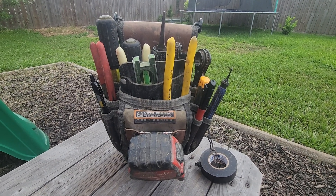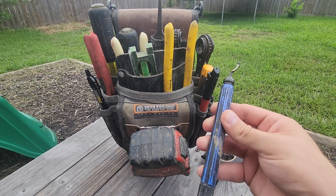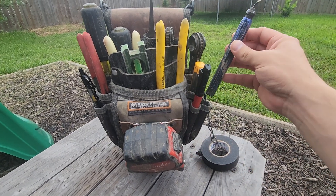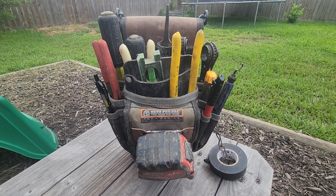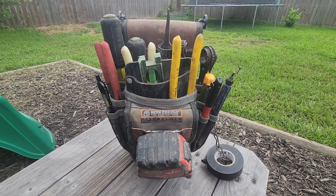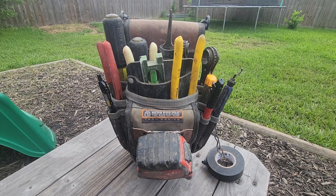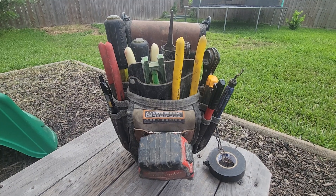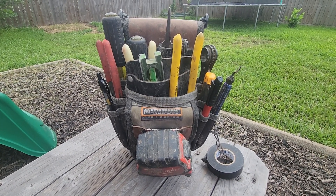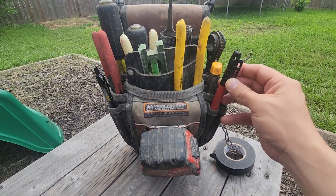Right here is a pipe reamer — I think it's a Cobalt. It was issued by the contractor because we were running a lot of underground, a lot of PVC schedule 40 and schedule 80. It was mandatory — the engineer was a stickler about it. Every pipe penetrating the ground needed to be reamed to protect the wire.